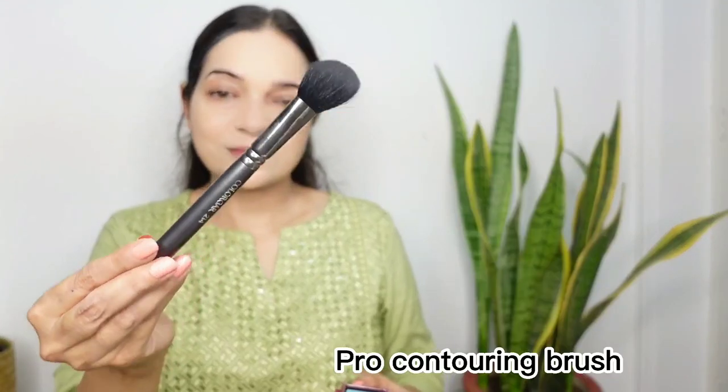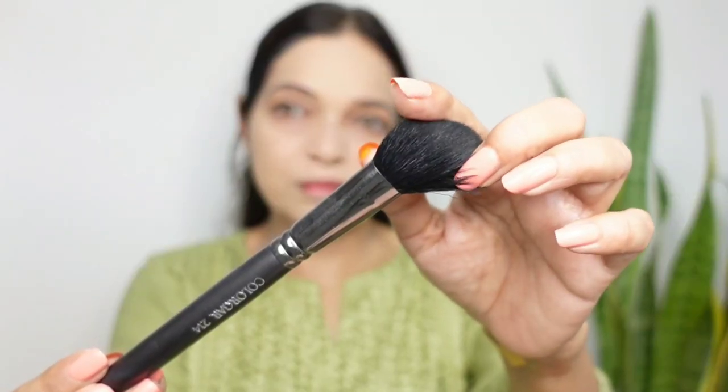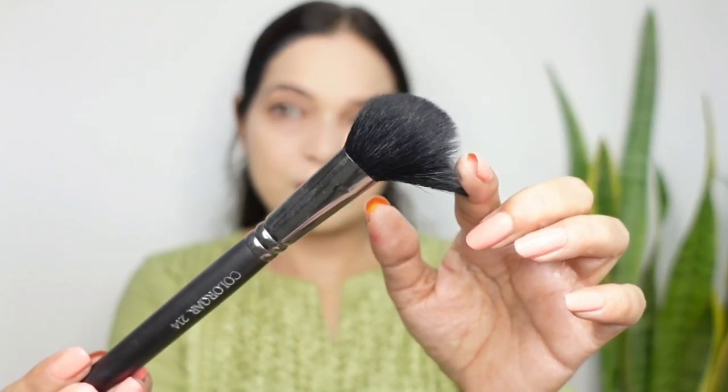To set my entire face, I am going to use a translucent compact powder. Time to contour my face, and for this I have an angled contouring brush from Colour Bar. It's a pro contouring brush with natural goat hair bristles and a black handle. The bristles are soft and the angled shape is ideal for precise application of bronzer and highlighter. I am using Hoola Matte Bronzer by Benefit Cosmetics. You can see how smoothly this brush works, and it's big enough to tackle larger areas like your collarbones and the tops of your shoulders.